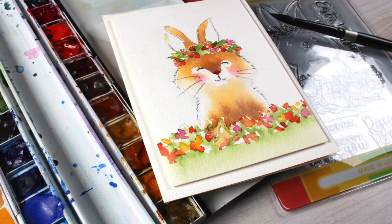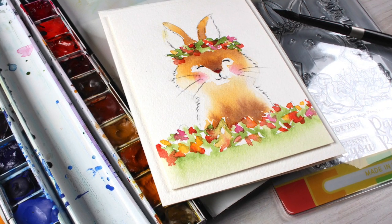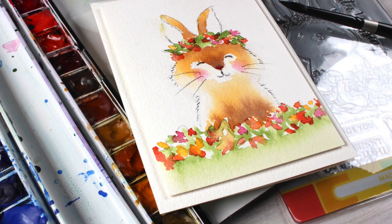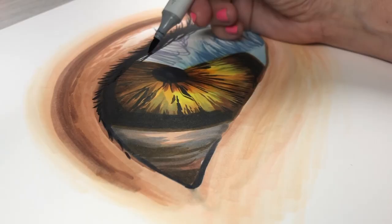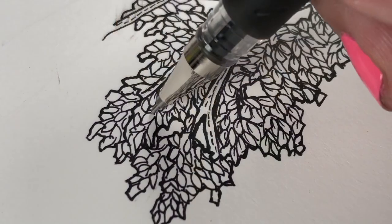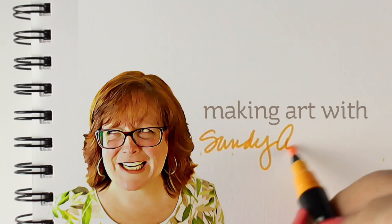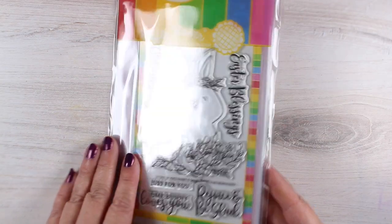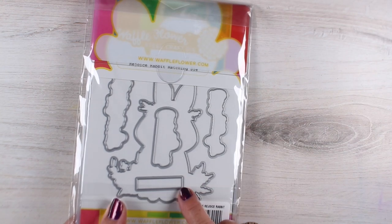Hello there! I'm Sandi Alnach, artist and crafter, and today I'm going to show you how to paint this sweet little bunny for an Easter card. I've got such a thing for bunnies — I don't know what it is. My mom collects bunnies, so maybe that's it.